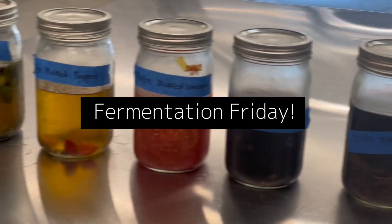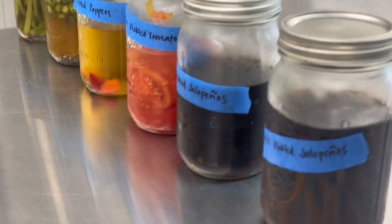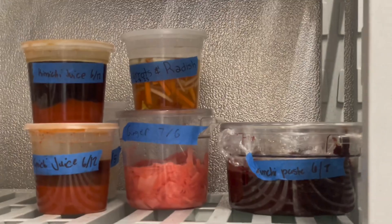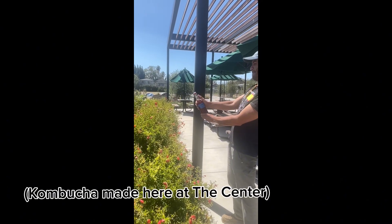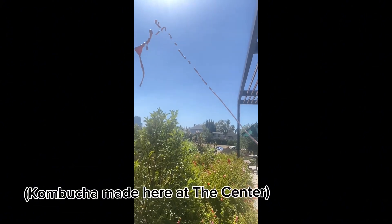Happy Fermentation Friday! Here at the center, we do lots of different fermentation to process our harvests. This month, why not try out our harvest of the month cherry tomatoes in two recipes that can be used with green or red tomatoes.